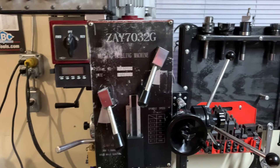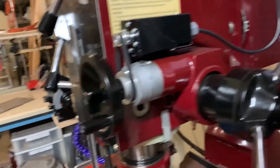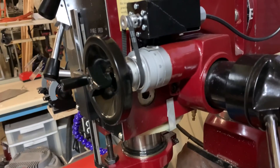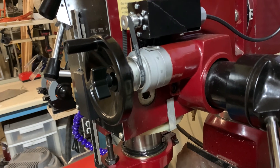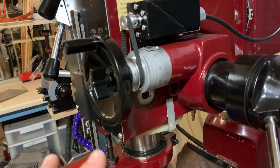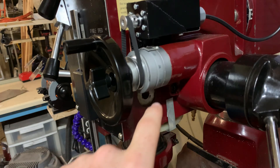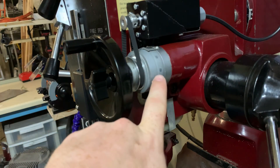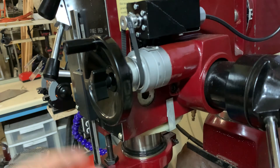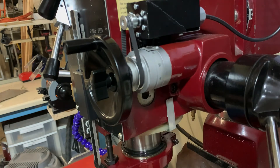This is a Central Machinery ZAY7032G. It's a great mill — I haven't had any problems with it, so far it's been fantastic to use. This system is coupled and decoupled with the clutch I showed in the picture inserted earlier in the video. When the clutch isn't engaged, the motor is simply driving this graduated ring. When you tighten the knob, the clutch engages and you're coupling this graduated ring to the worm shaft, and that's driving the fine feed on the quill.